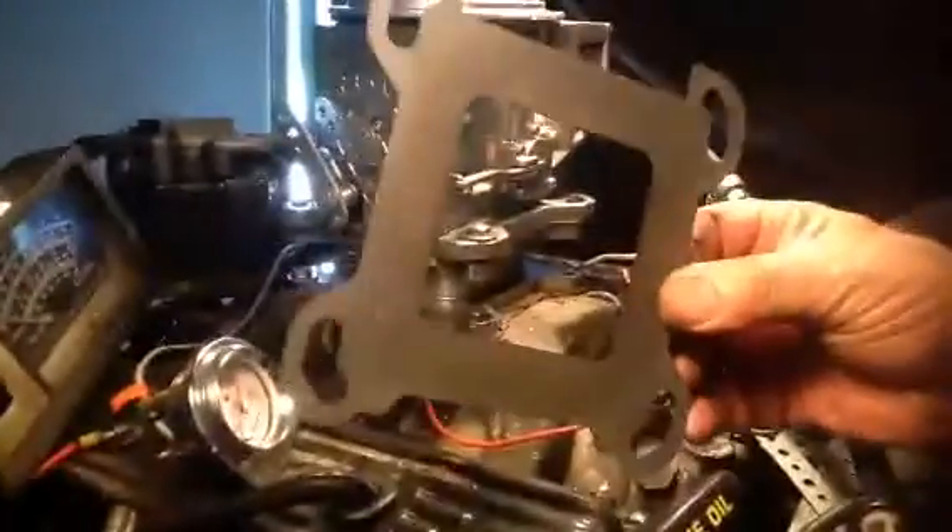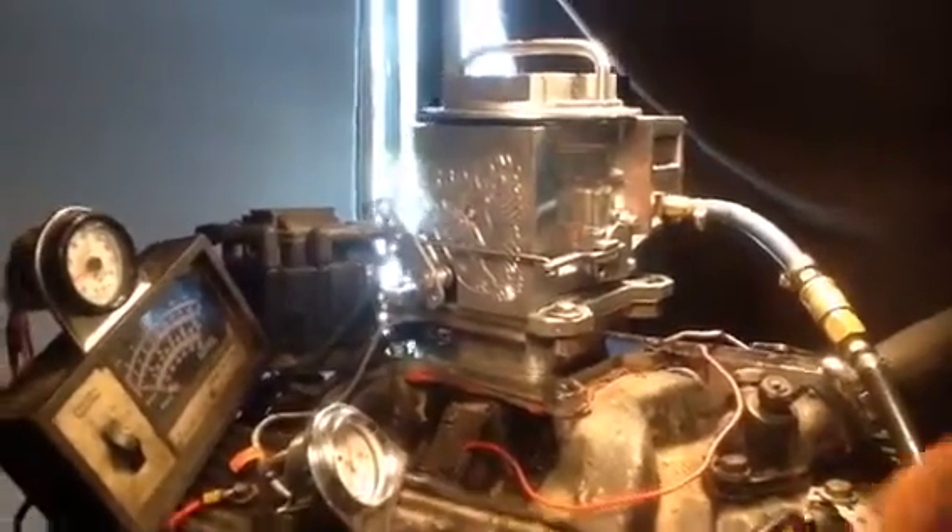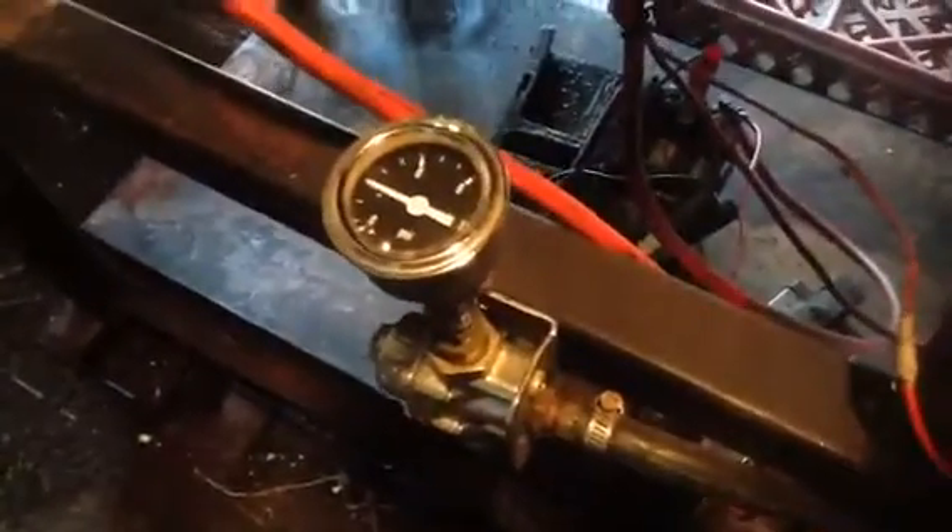Here's the world-famous Predator carburetor, which needs the world-famous Predator gasket, because these things have a tendency to shake loose if you don't have the gasket covering the screws. We use three pounds of pressure on these Predators, even though they've got a big old giant fuel bowl.